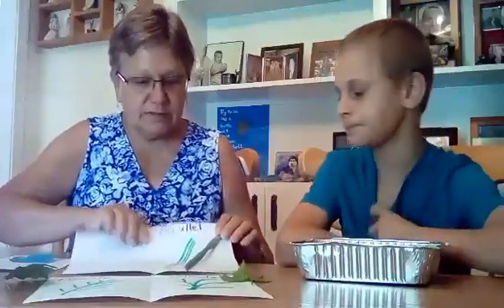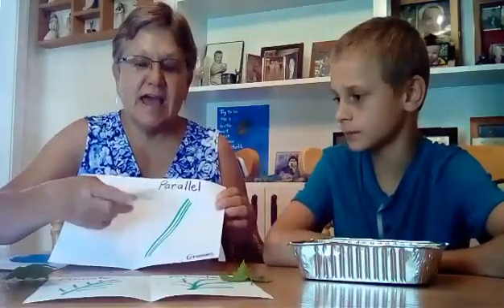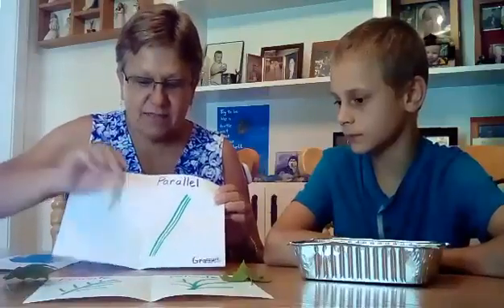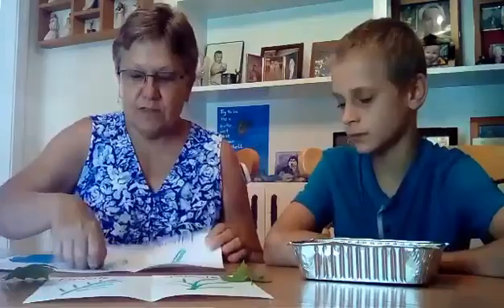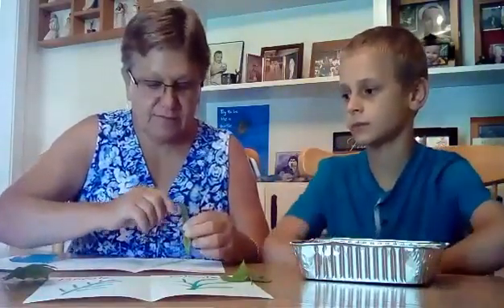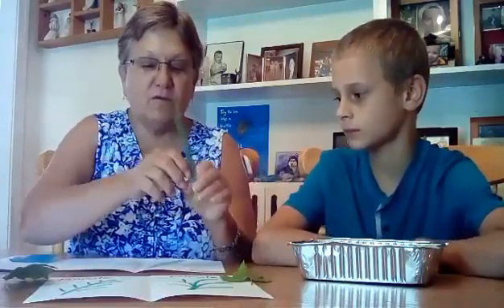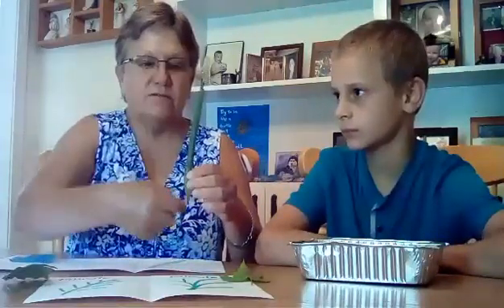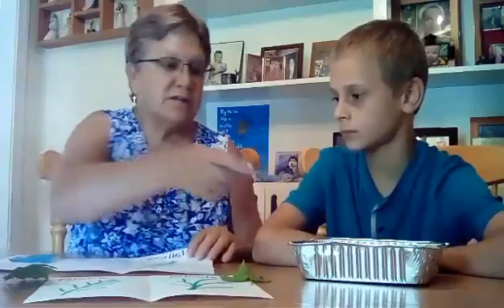Parallel veins actually show mostly in grasses, and their veins go straight up and down. This is a long, big piece of grass. If you look at it very, very carefully, you can tell on the front and on the back that the veins are running from the bottom to the top. So these are mostly grasses.